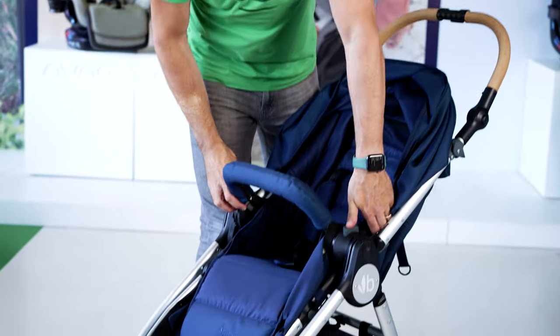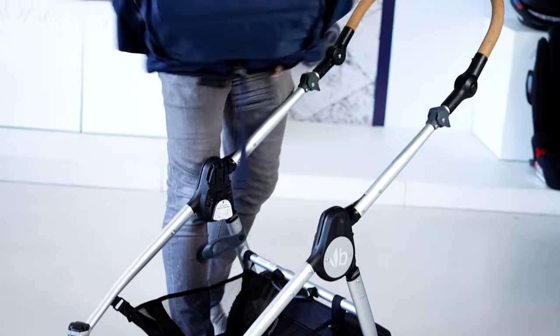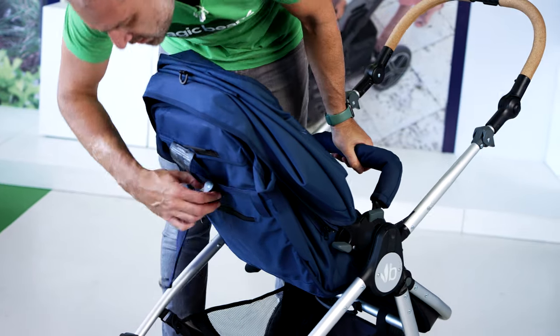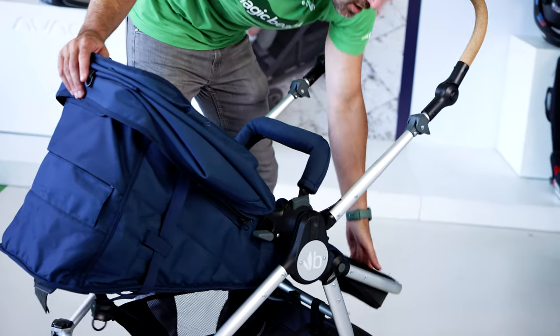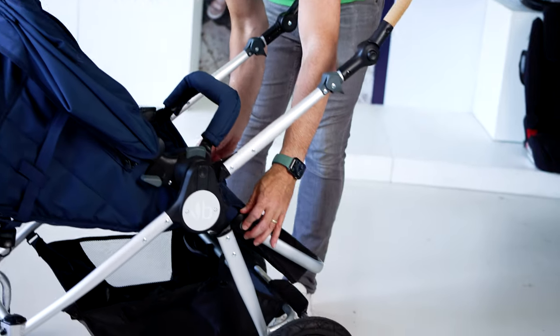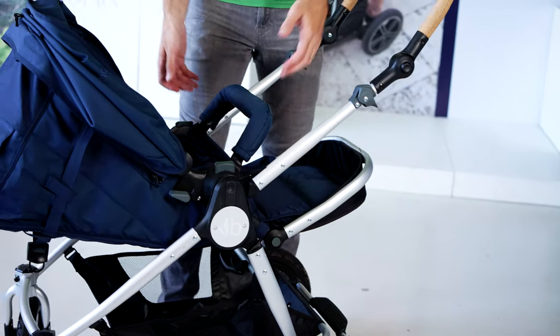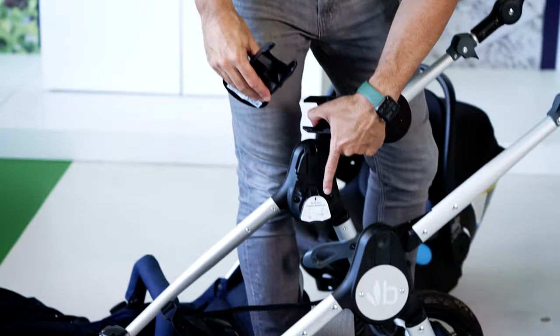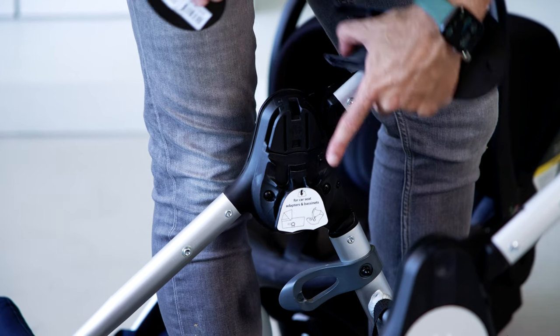This BumbleRide goes in both directions — just push the two buttons on the side and you can have your baby facing you. You can recline the stroller by pulling out those two straps, and pull up the footrest for a newborn. You can also put car seat adapters on here. This works for Nuna but also for Kleck — I like pairing Kleck and BumbleRide since they're both parent-owned independent businesses. You'll notice there are two slots to stick the adapters; be sure to go to the lower one.